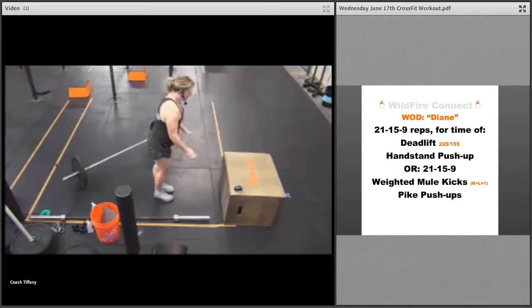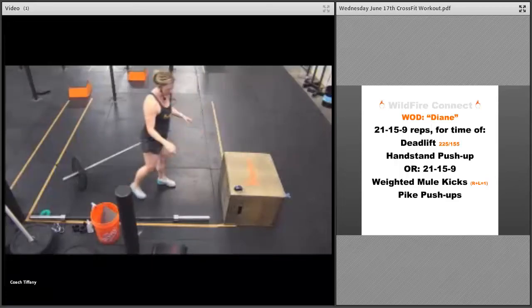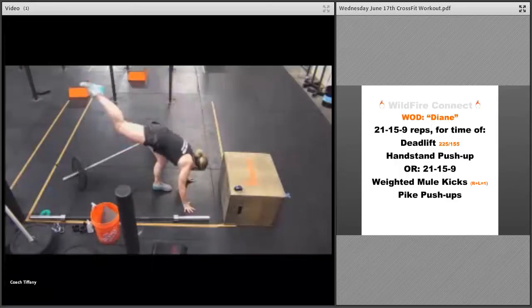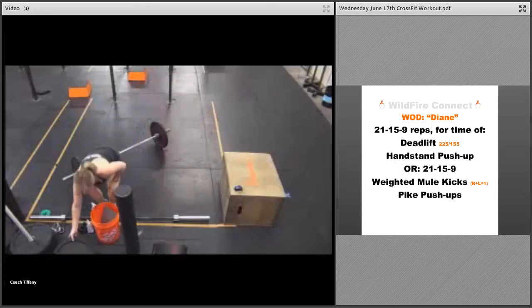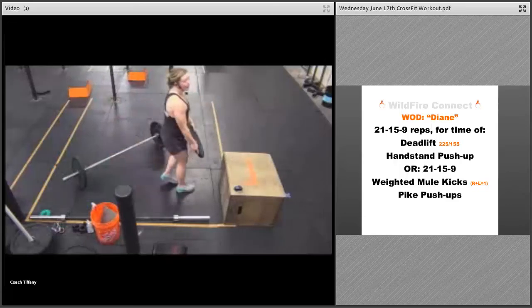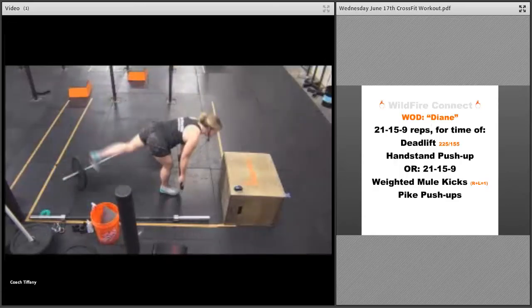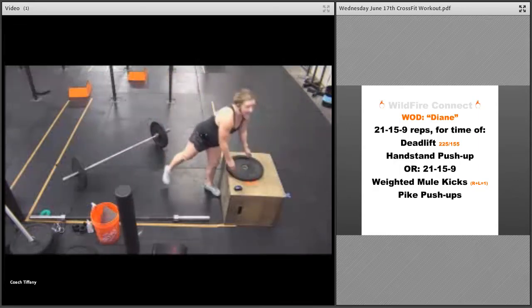For those mule kicks, if you need to, grab that box, or go all the way down to the ground. And if you've got weight, you're here going down to that ground and getting that mule kick that way.